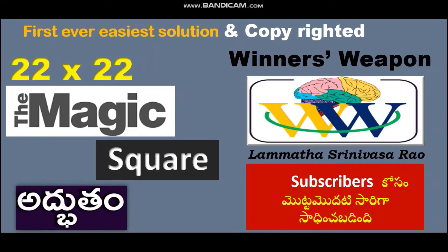Namaste friends, this is Lammath Srinivasaraw, the winner's weapon. Today we are going to solve a 22 by 22 magic square. On the request of our subscribers, I tried to solve a 22 by 22 magic square and I succeeded.